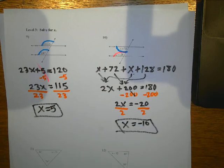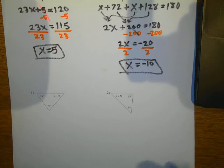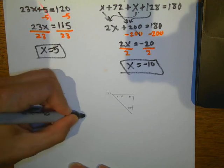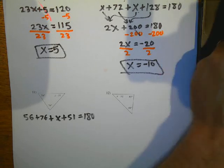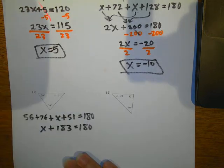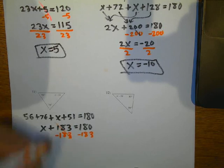When you're watching this, hit pause if I'm going too fast. You can also hit it in slow motion. So here we go: 56 plus 76 plus X plus 51 equals 180 — all three angles add up to 180. So 56 plus 76 plus 51 gives me 183. So 183 plus X equals 180. I subtract 183 on both sides, and now I have X equals negative 3.